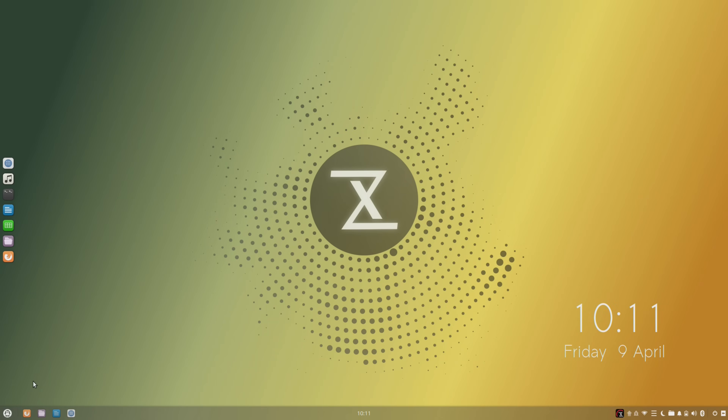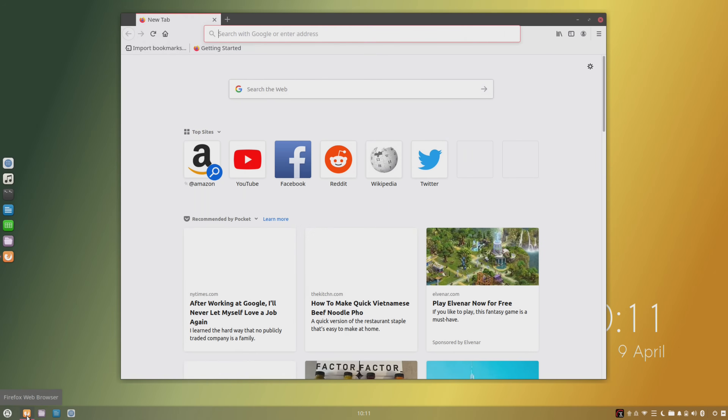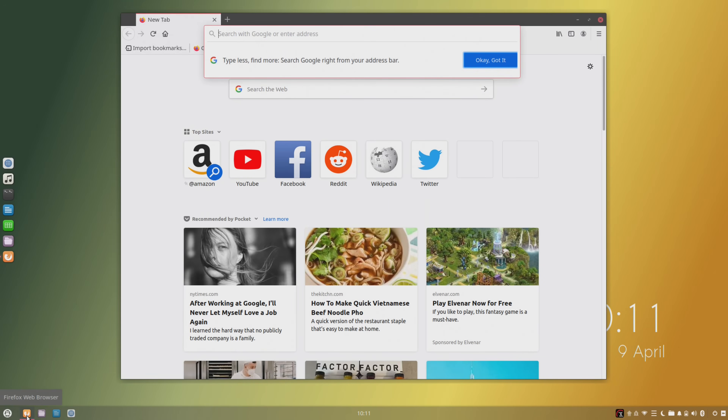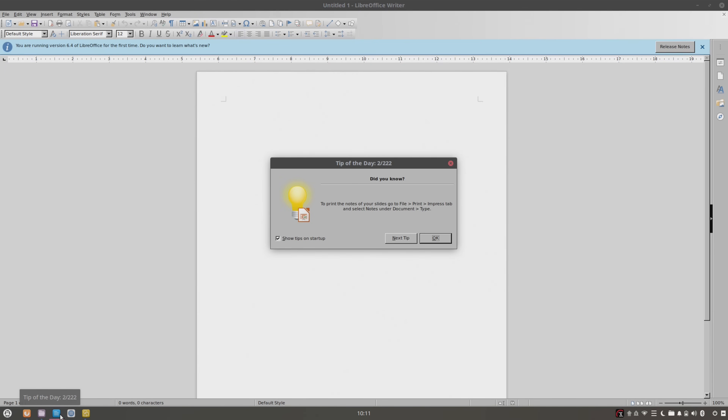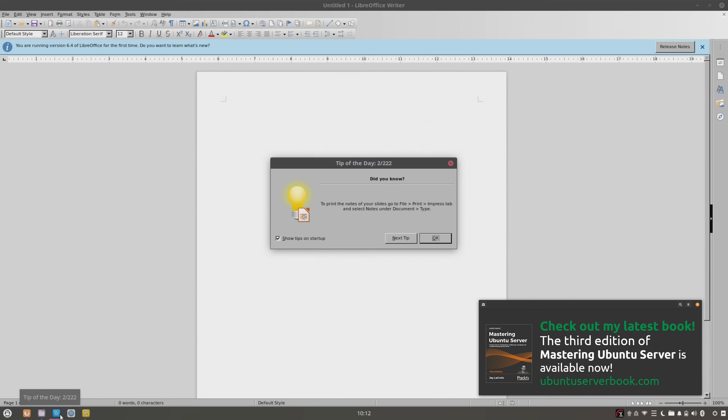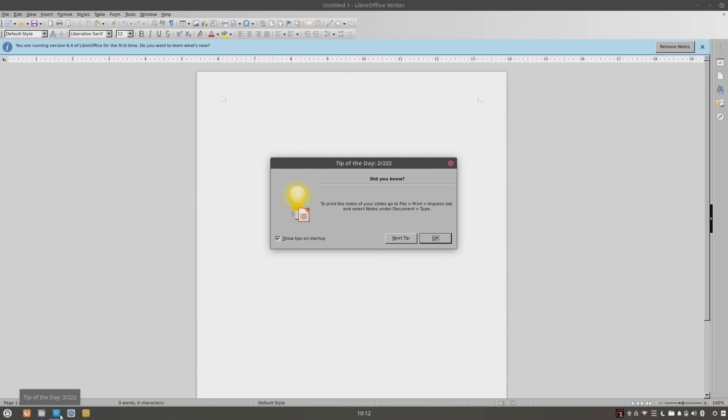As for default applications, we have Firefox as the default browser — no surprise there, as it's the default on quite a few distributions. There's also a very effective file manager included. In addition, we have LibreOffice, which is actually my favorite office suite. I used it to write my latest book, Mastering Ubuntu Server 3rd Edition, which is available right now. That just goes to show that LibreOffice is awesome software. LibreOffice is present in the majority of Linux distributions nowadays, so I'm glad to see it included here.